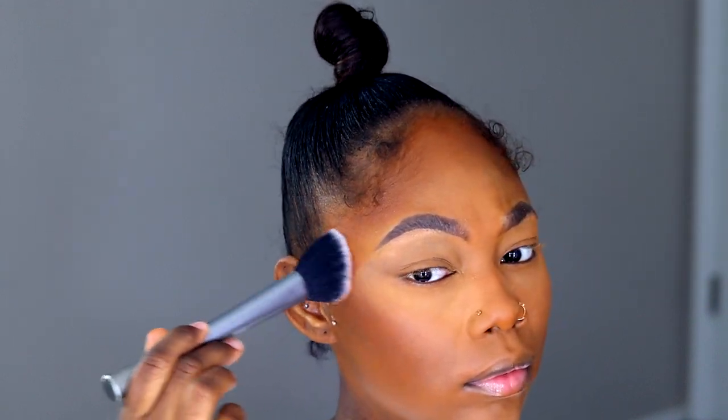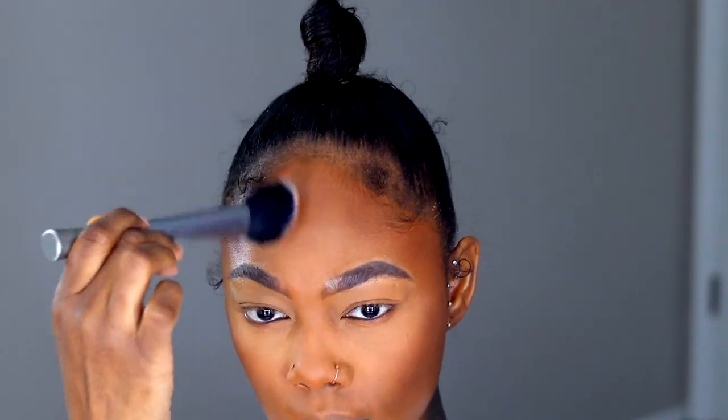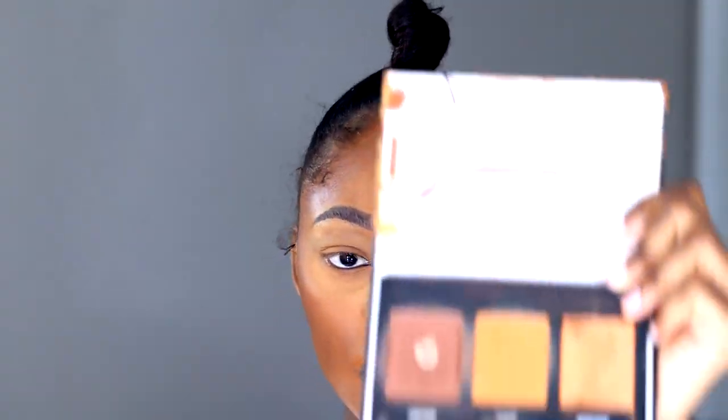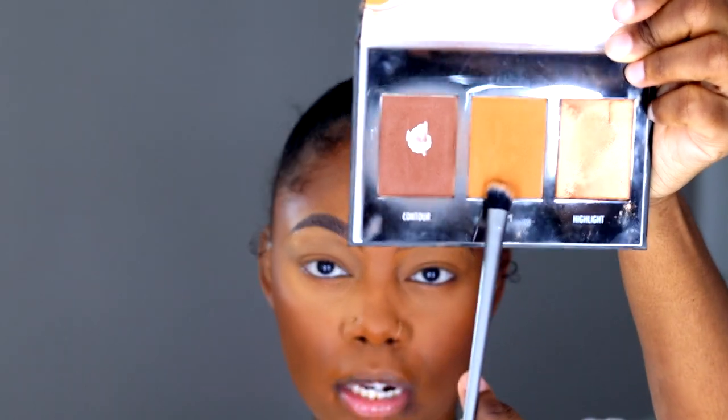I'm taking my Black Radiance contour palette and going in with the darkest shade of course, taking this brush to apply that. Now I'm going in with the lighter shade to contour my nose because I don't want my contour on my nose to be too dark.